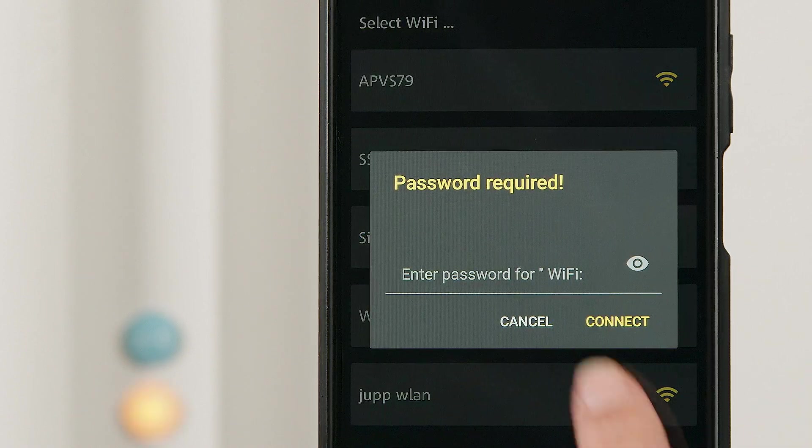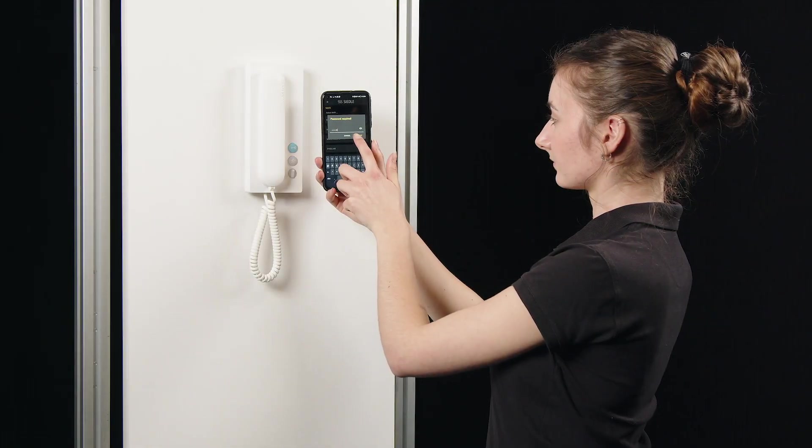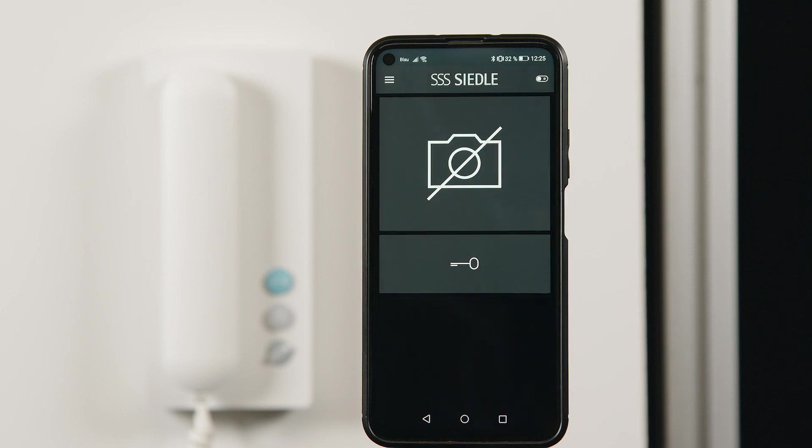Enter the password and confirm the pairing process. The light button stops flashing and the Bluetooth connection is closed. The Ziedler app is ready for use. Finally, you should carry out a function test.